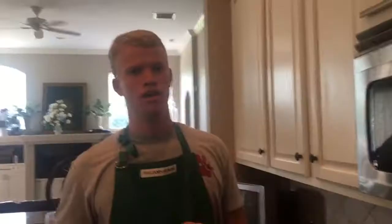Now if you listen closely you will actually hear the bubble and squeak, hence where the name comes from — you see the little bubble, you hear the little squeaking noises.